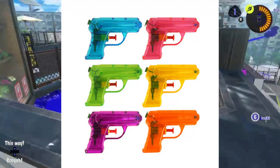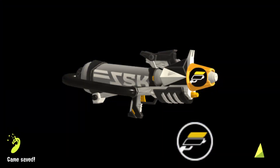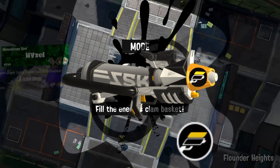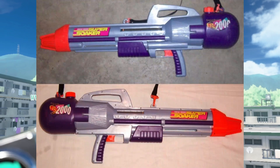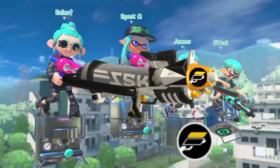The Forge Splattershot Pro is a re-skinned version of the Splattershot Pro, based on a Super Soaker CPS. Though sporting the Forge colour scheme this time — pretty cool looking, if I do say so myself.